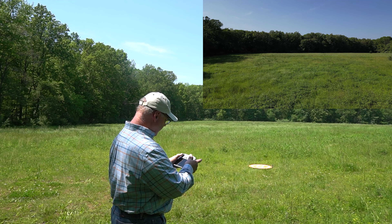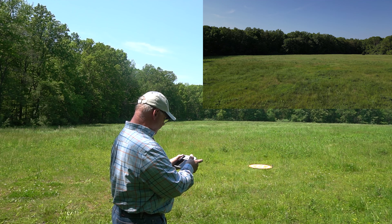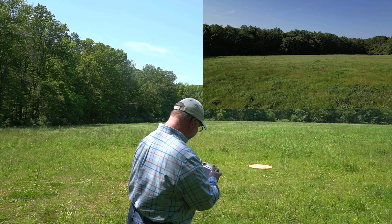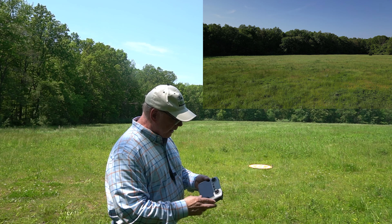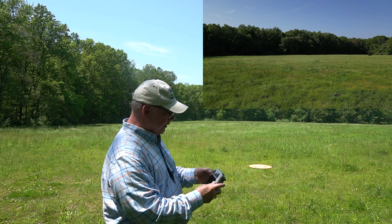All right, we're going to send it out a couple hundred feet. That's 100. Let's give it another 50 or so. All right, that's 180 feet, and now what I'm going to do is hit the return to home. You have to hold the button and you'll hear it start beeping, so let me do that. That's the button right here.